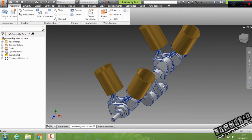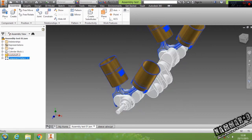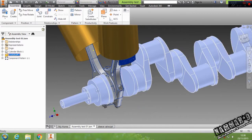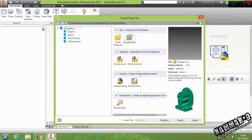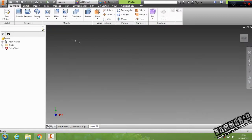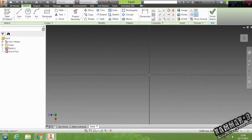But before we do this, I will add this component, and I will edit this crankshaft because we have an issue here. Let's start by closing this, start a new file, and create — start by this plane.